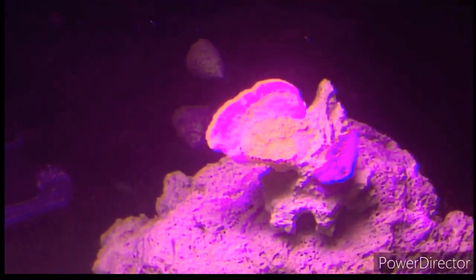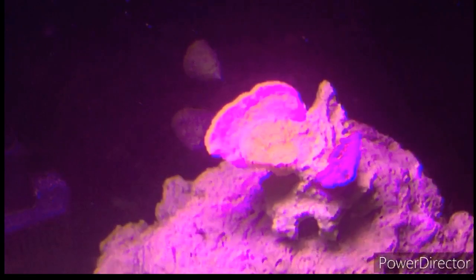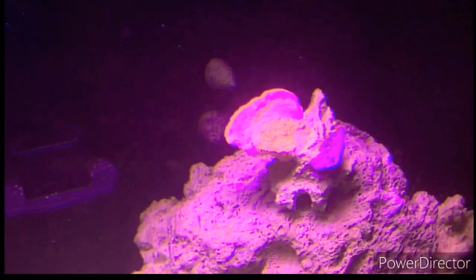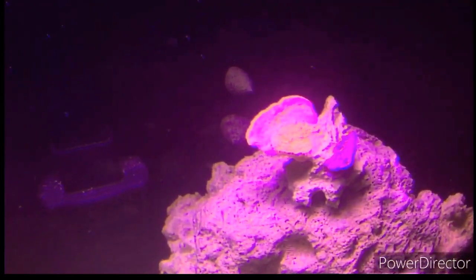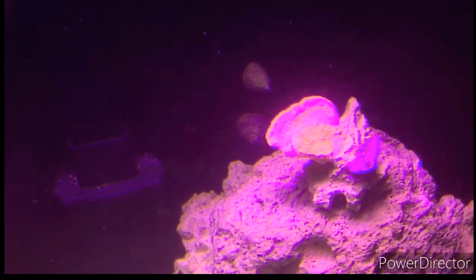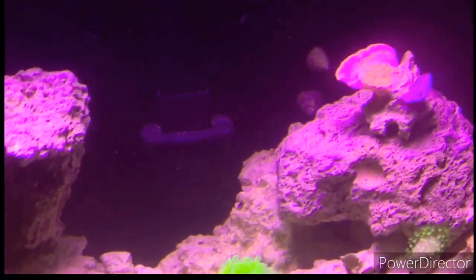Up here are my monoporas. I have a purple montipora and an orange montipora. The one behind the smaller one on the left is a red montipora — that was one of the first ones I got, and it didn't do so well since I wasn't sure how to care for montipora at the time. These ones I've had for a while and they're doing really well. The purple montipora is starting to encrust onto the rock.